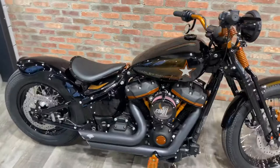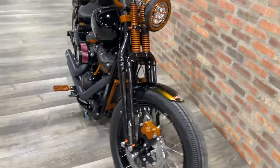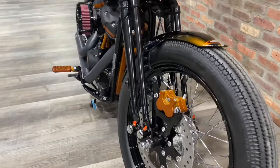Hey Todd! Kat from Calgary Harley here. As promised, a little walk-around video on our newest build, Full Metal Jacket. It was — or is — a 2019 Street Bob. It does not look anything like a Street Bob.